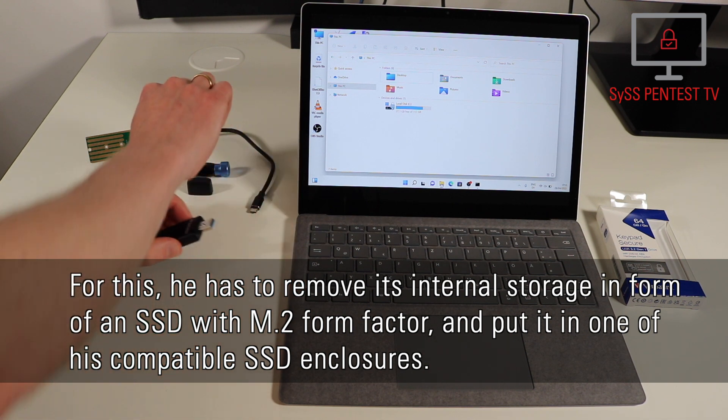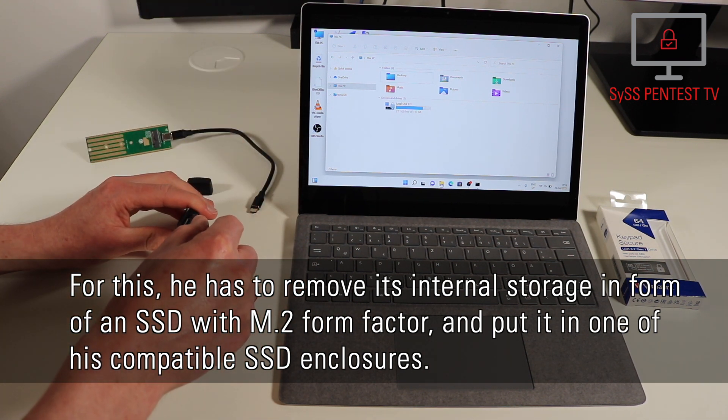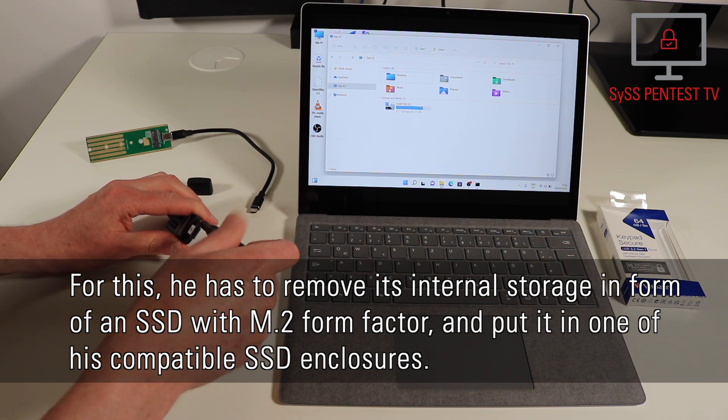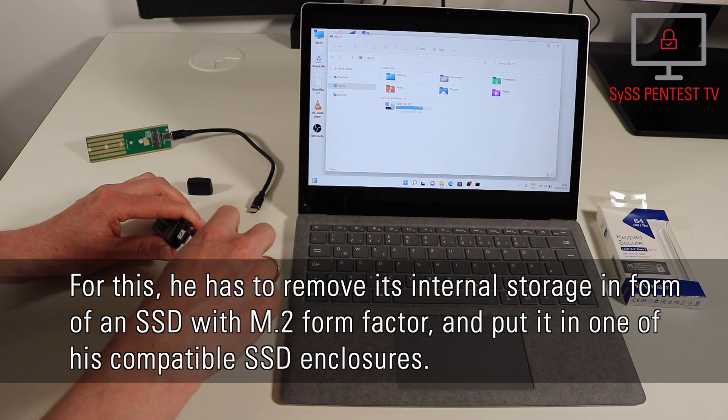For this, he has to remove its internal storage in the form of an SSD with M.2 form factor and put it in one of his compatible SSD enclosures.